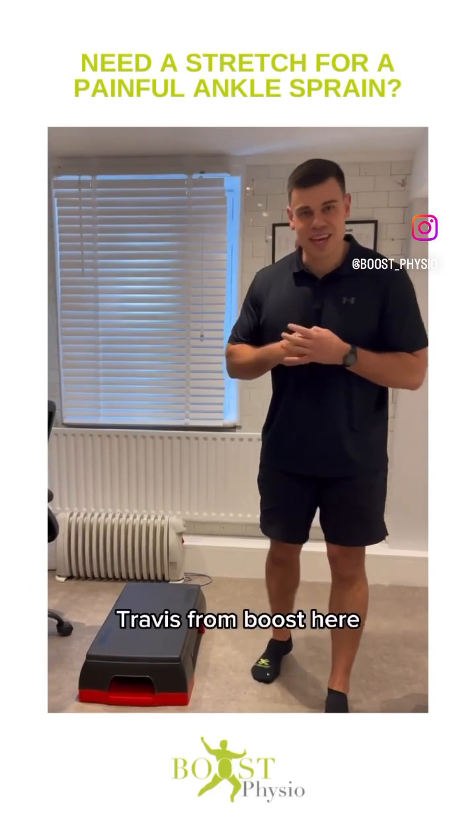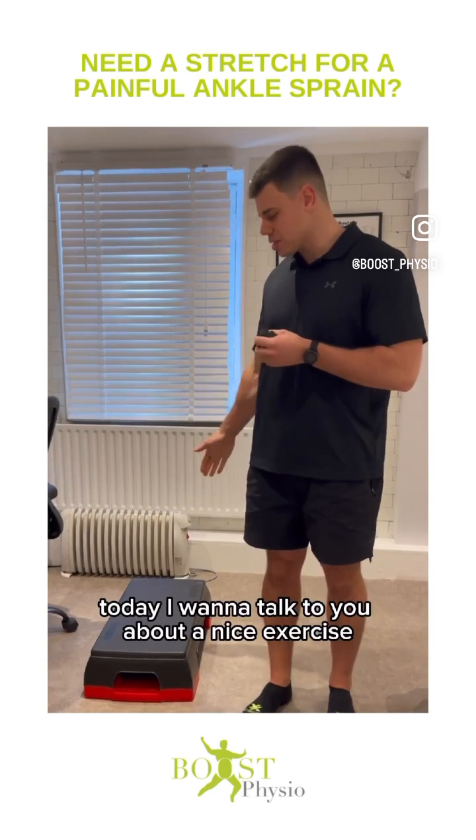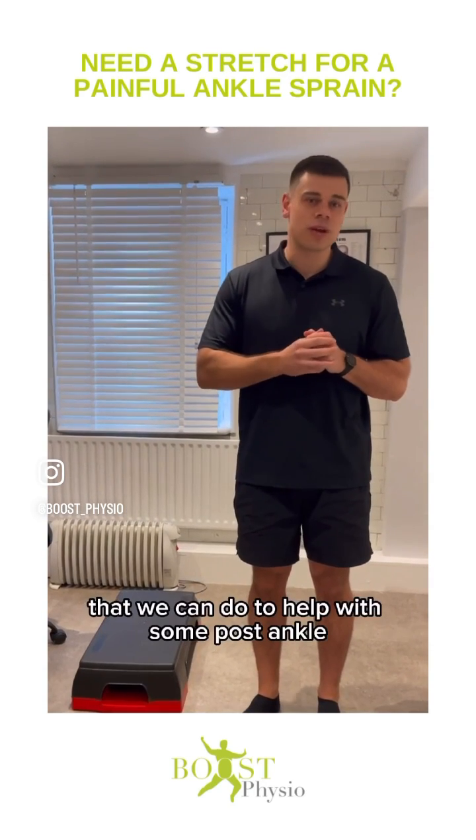Hey guys, Travis from Boost here, one of the new physios. Today I want to talk to you about a nice wee exercise that we can do to help with some post ankle sprain stiffness.